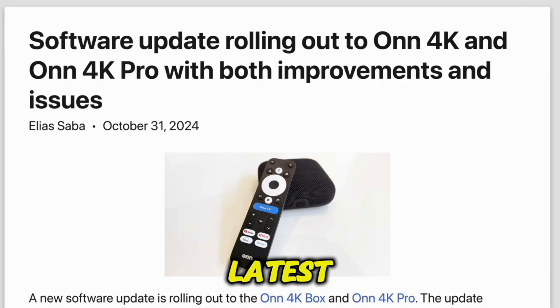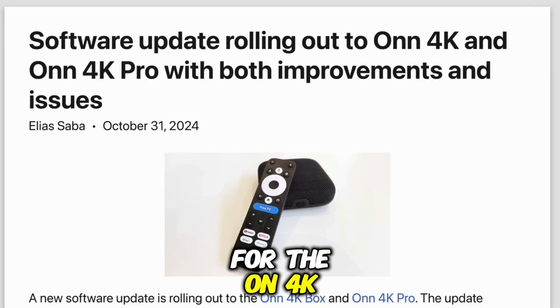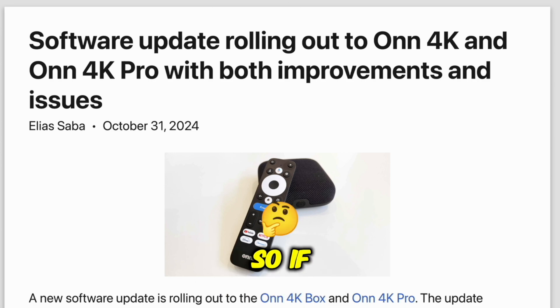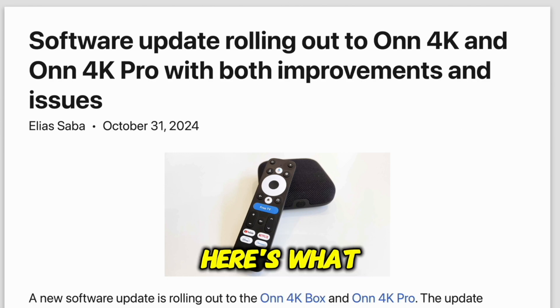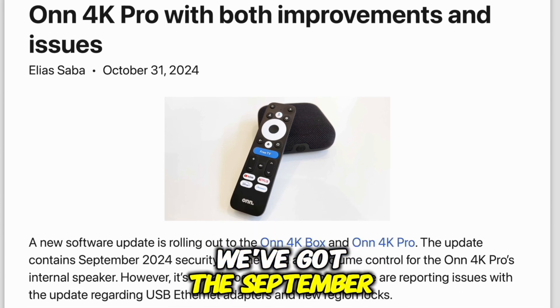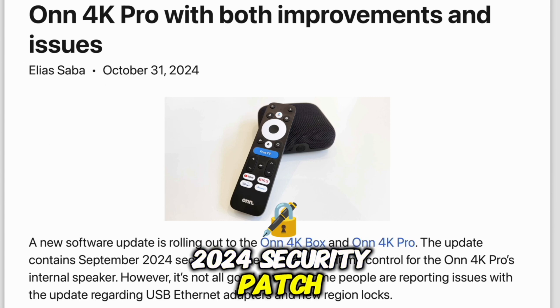Let's break down what's going on with this latest software update for the Onn 4K and Onn 4K Pro. This update is kind of a mixed bag, so if you own one of these devices, here's what you need to know. Let's talk about the good stuff first — starting with the positives, we've got the September 2024 security patch.